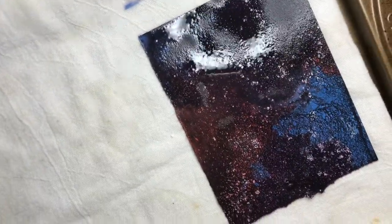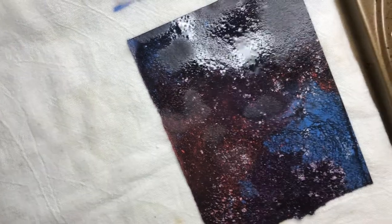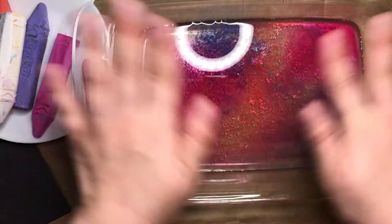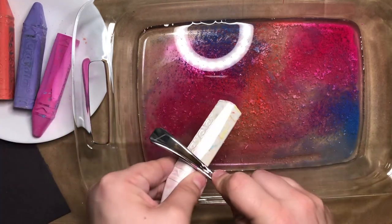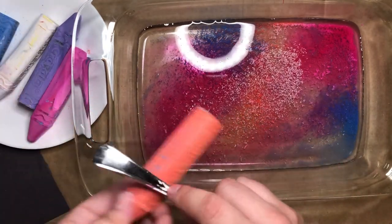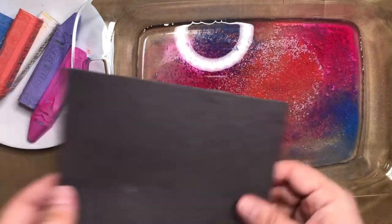Depending on how warm and how dry your house is, it might take a little while or even overnight for your prints to dry. You can do another print on the same bit of water without cleaning it — just go ahead and scrape on some more chalk and repeat with a new piece of paper.